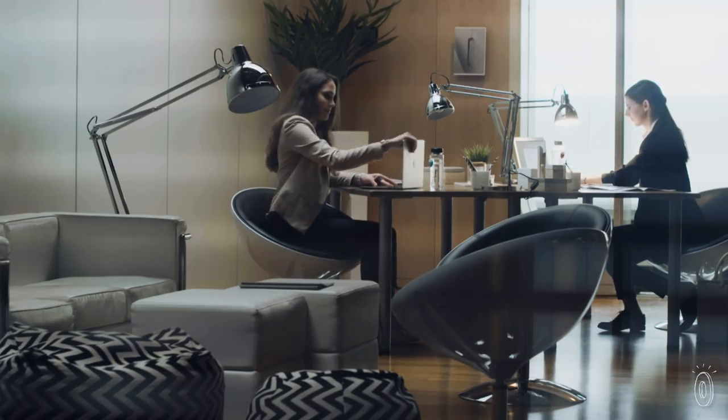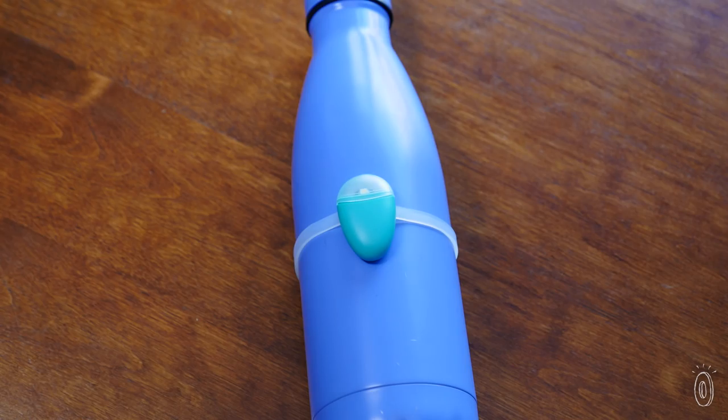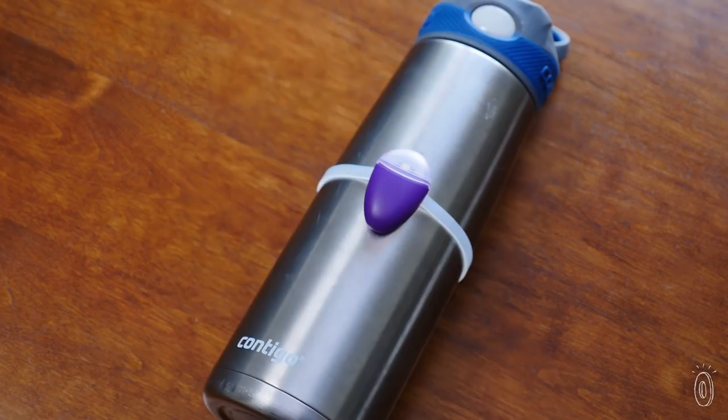A few of us in the office have used Ulla and appreciate the reminder to drink more water. Even seeing someone else's Ulla flashing motivated us to stay hydrated.